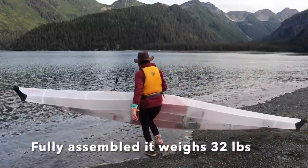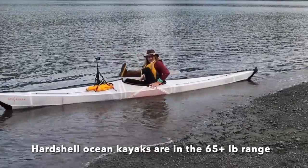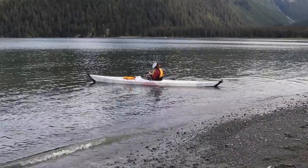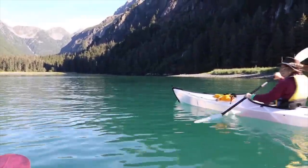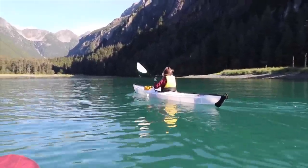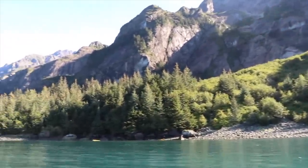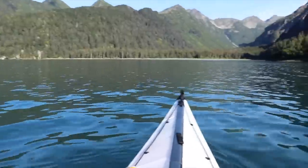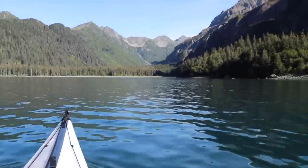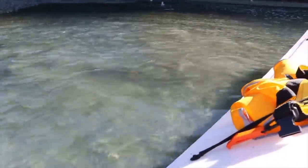It doesn't weigh anything. It's just beautiful. We're heading to this — there's a creek up here full of salmon spawning, so it's pretty cool. I can feel them under the boat. They're going crazy.